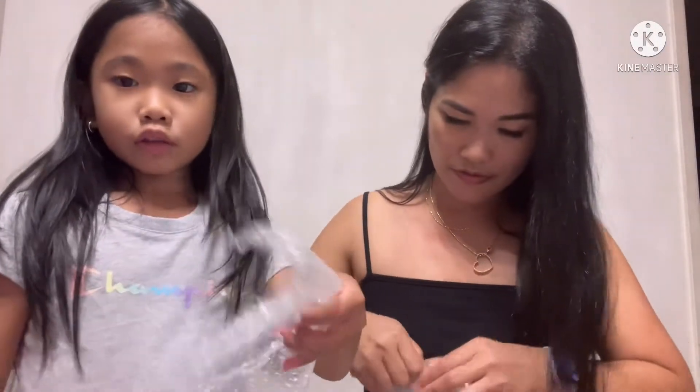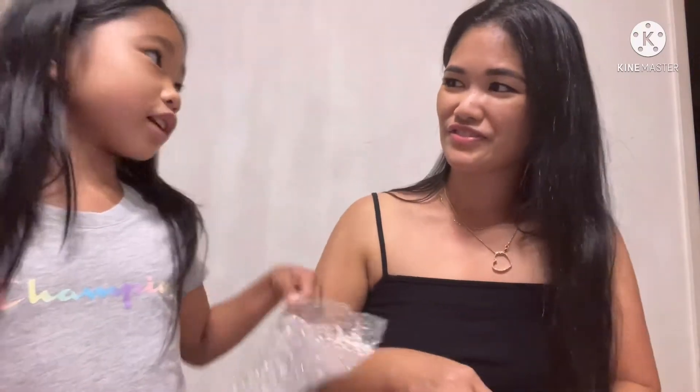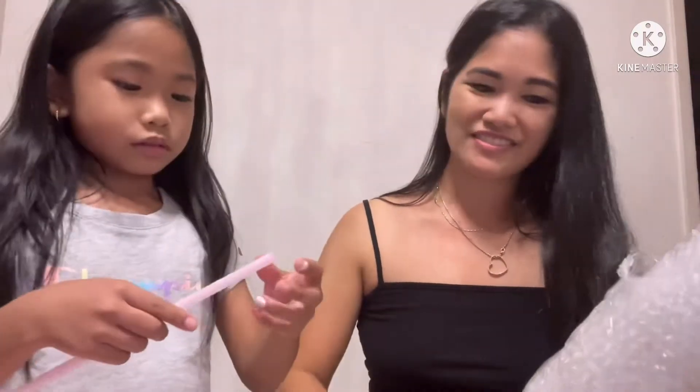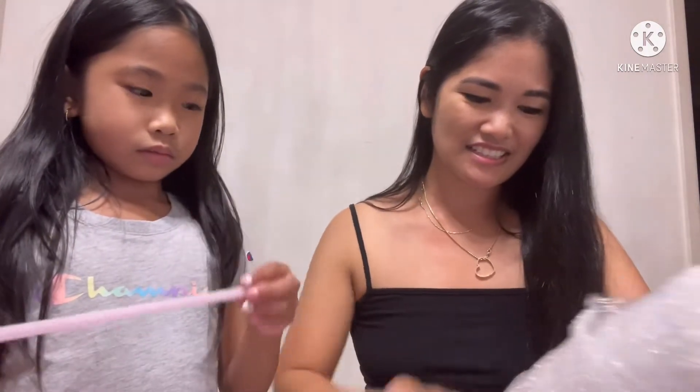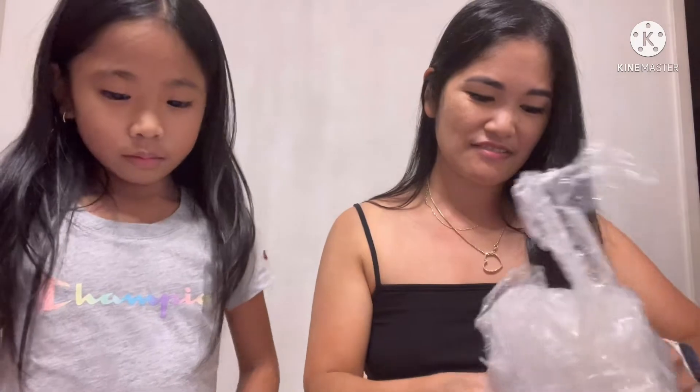Should we do a birthday video? Should we do my birthday — take a video on my birthday or no? Oh, that would be a good one! I think so. Yeah, cause there's gonna be three things. Can you open the edges?